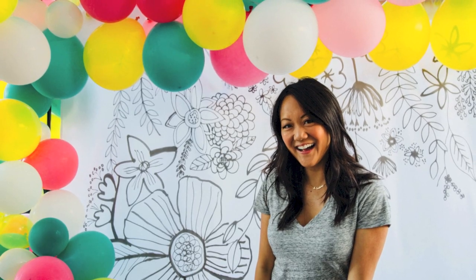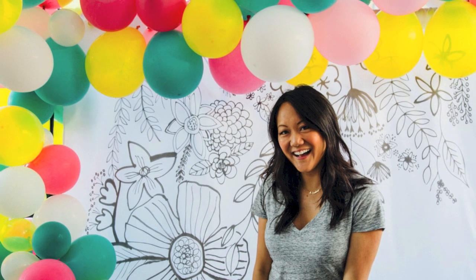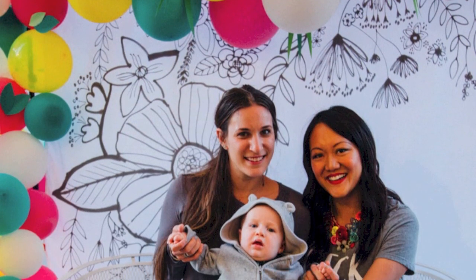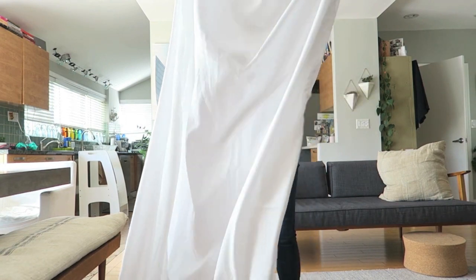You know when you get an idea in your head that you just have to make happen in real life? Well, that's exactly what I went through to make this photo backdrop. I had a vision and only a few days to execute. I thought it'd be fun to share how this came together. Give this video a thumbs up if you like it, and I linked the products in the description box below if you want to check them out. Let's get crafty!